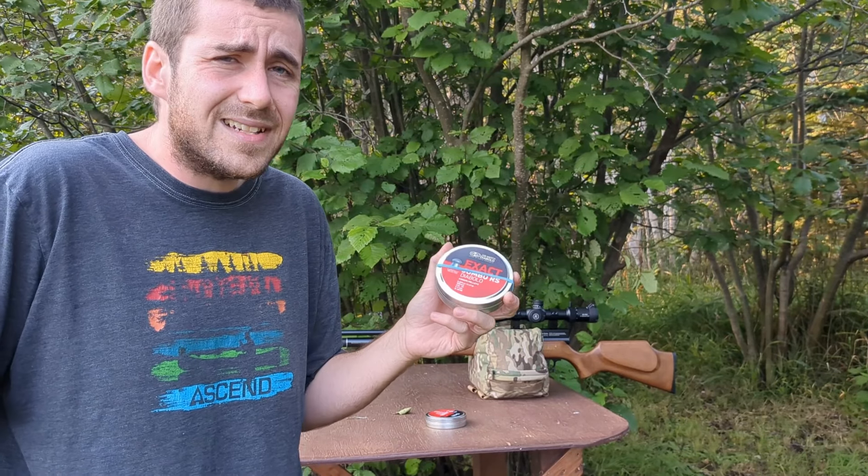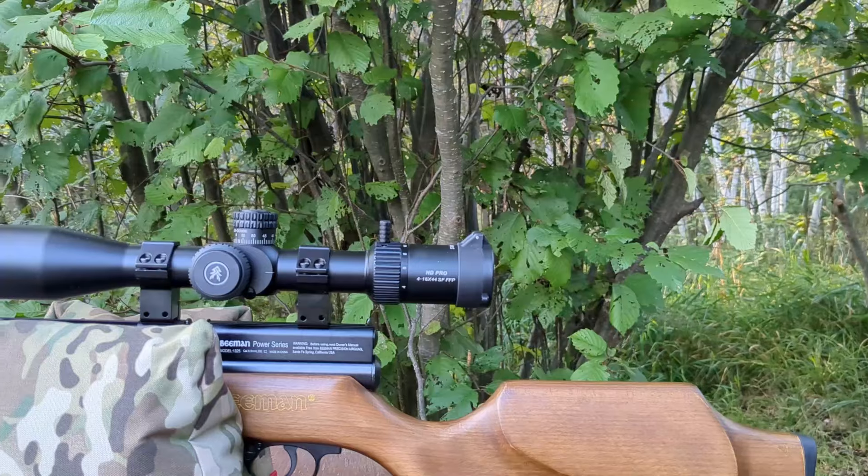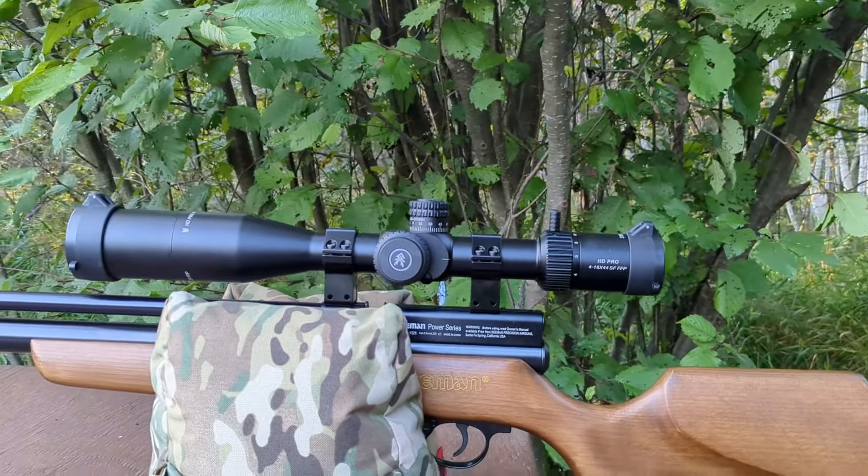we will be shooting this Beeman Chief 2, 2000 PSI version in wood stock. Since last summer, I've been trying this rifle in synthetic stock and 3000 PSI version. The curve seems to be a bit steeper on the 3000 PSI version, and this one seems to be a bit more consistent. Hopefully this will show on target at 50 meters today. We will be trying the JSB Jumbo 15.89 grains.